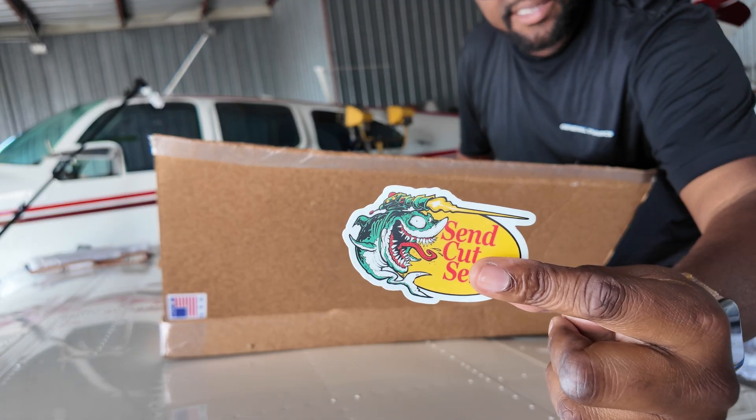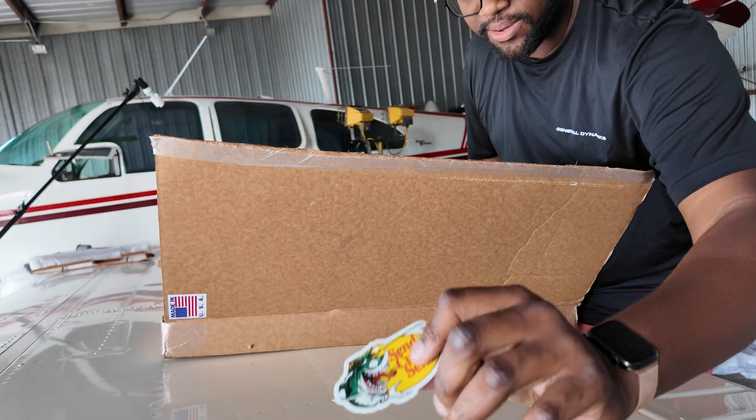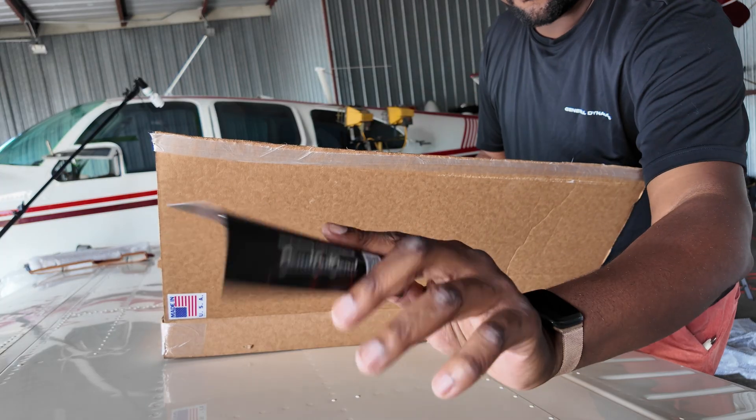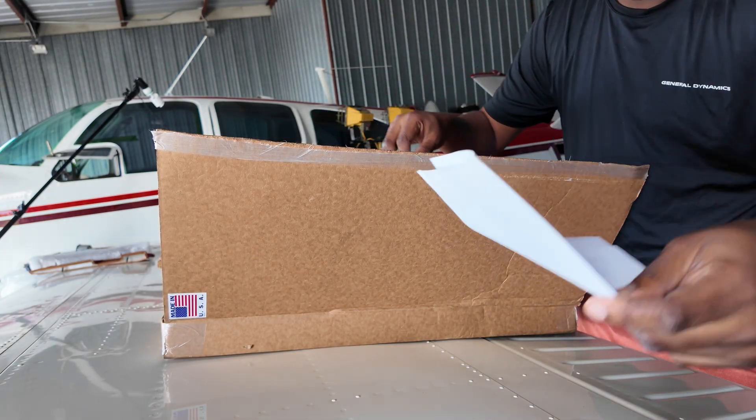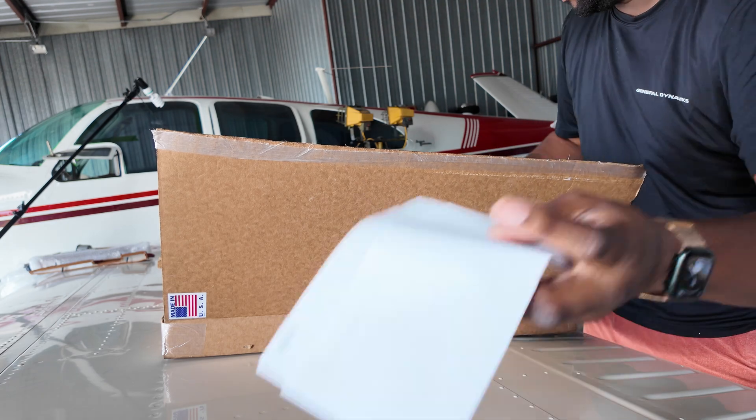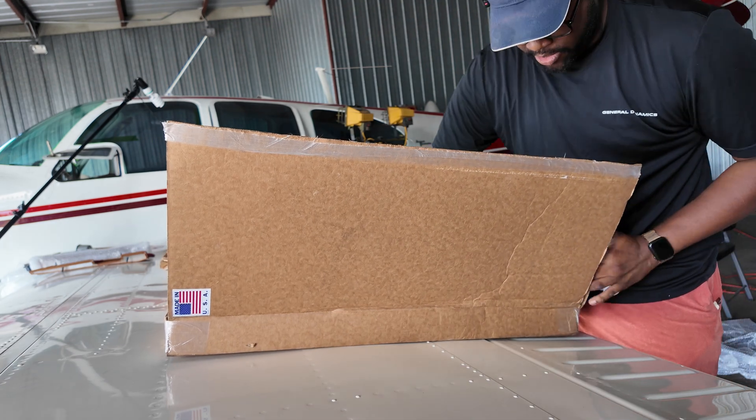Inside: snacks, stickers — pretty cool — got a flyer, got my order details right there. And the part you're waiting for is this.